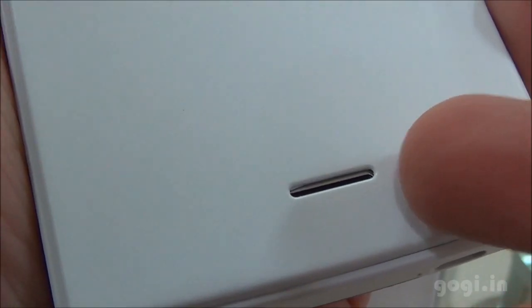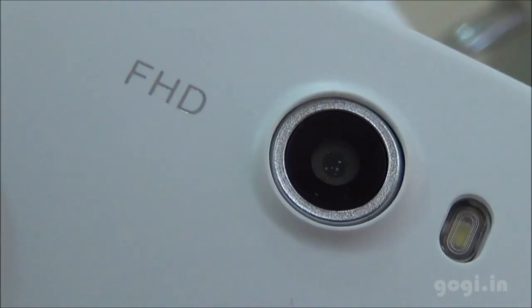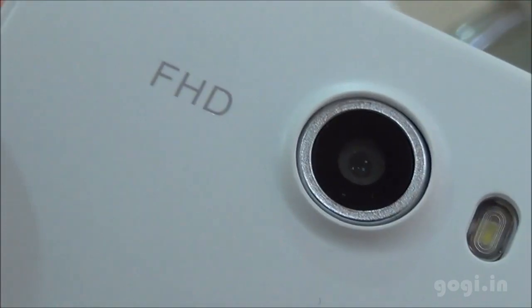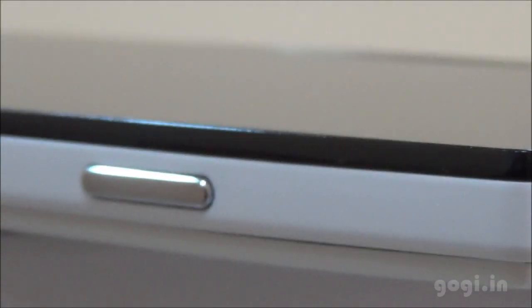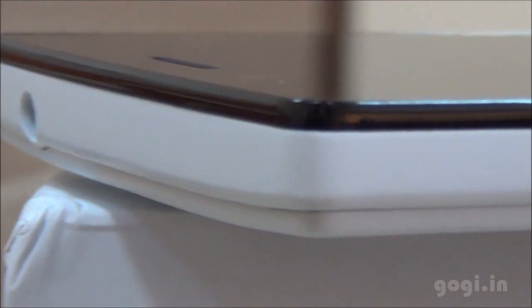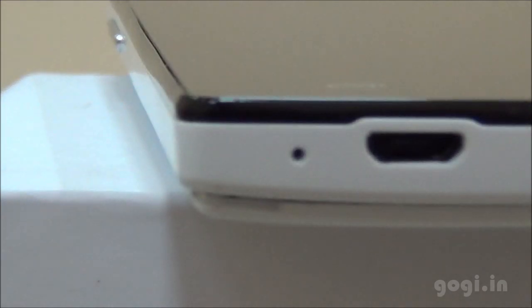On the rear side there is the speaker out, the iOcean logo and the 12MP autofocus camera with LED flash. On the top side, the 3.5 mm audio jack. On the right side there is the power button. On the left side you'll find the volume rockers. At the bottom there is the mic and next to it the micro USB port.